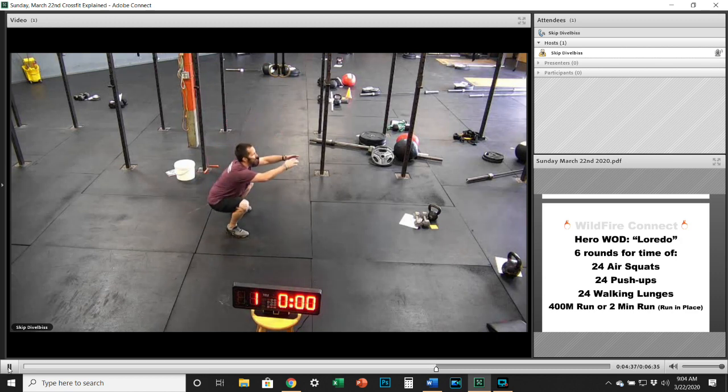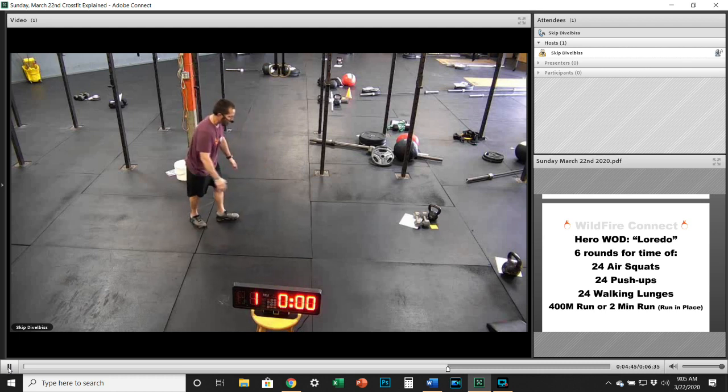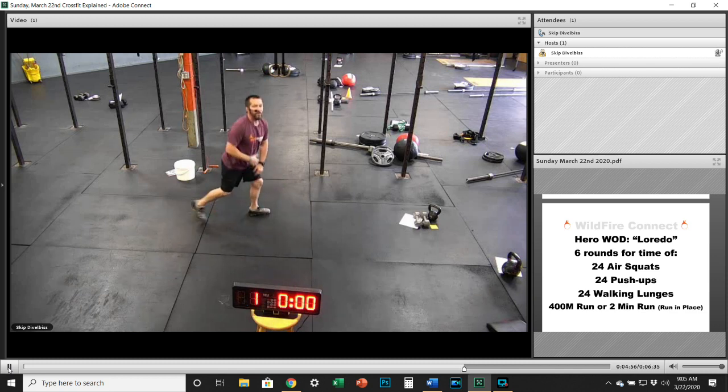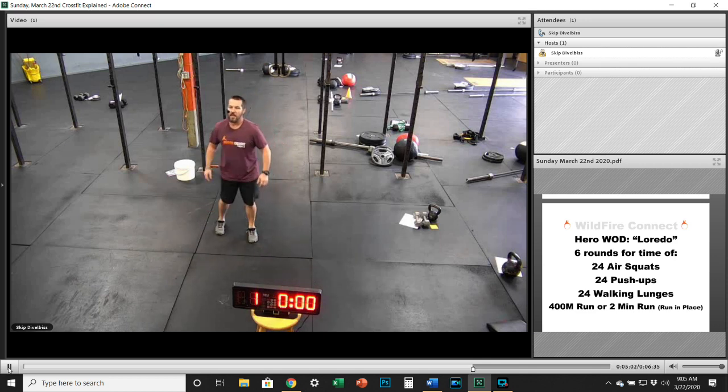Six rounds: 24 air squats — make sure you get those squats deep, full range of motion, chest up the entire time. After that, 24 push-ups — from your hands and toes or from your knees, all the way up and down. Make sure you're getting the full range of motion. Just because nobody's looking doesn't mean you should cheat those reps.